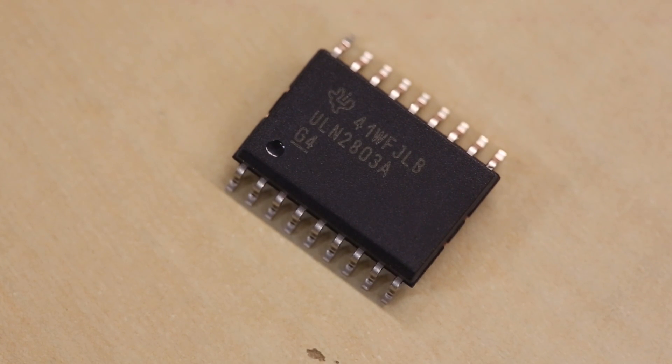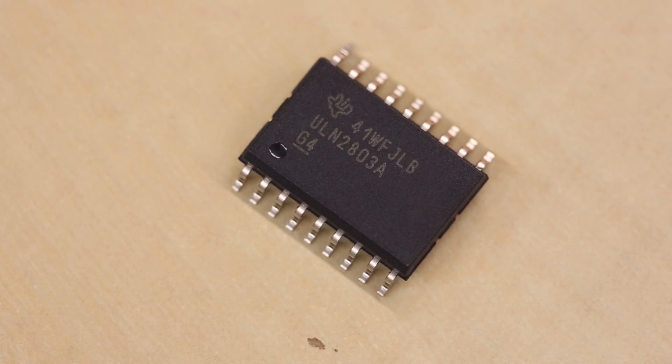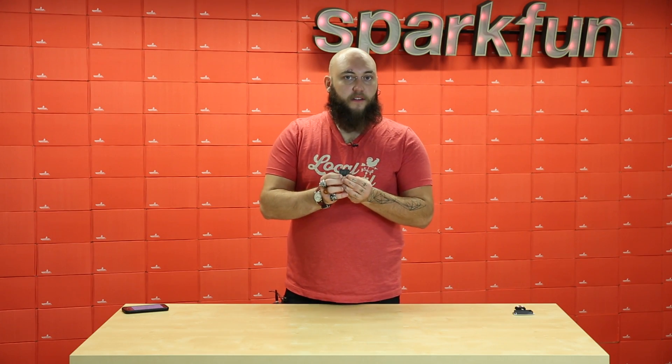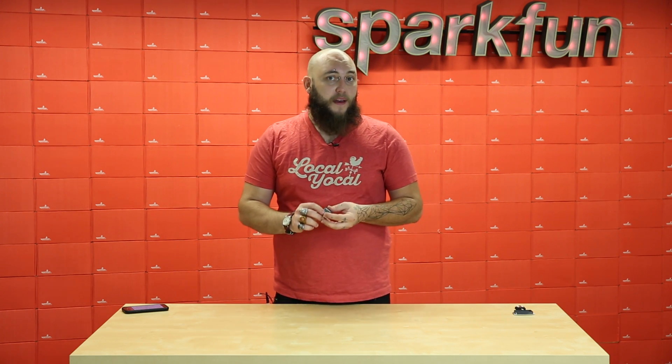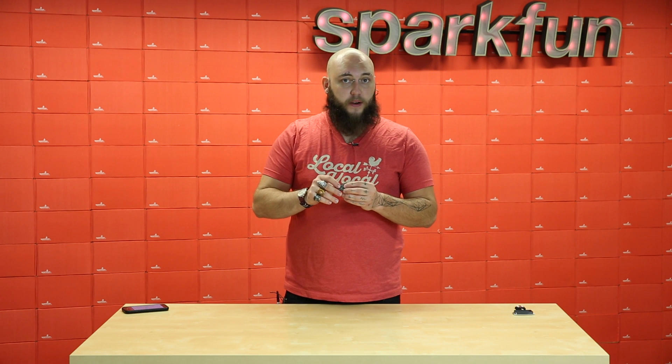The ULN2803 from Texas Instruments is a Darlington transistor array that we've used on various designs in the past, including our red-green LED matrix. But now all of those products have been retired and we have a handful of these great parts. These are basically a transistor array in a SOIC18 package with a maximum collector current of half an amp and a maximum collector-emitter voltage of 50 volts, so they're pretty beefy.